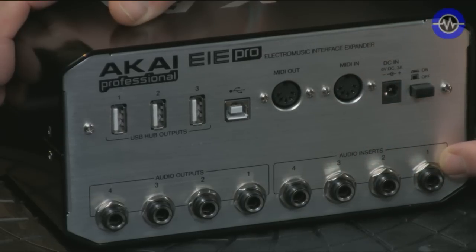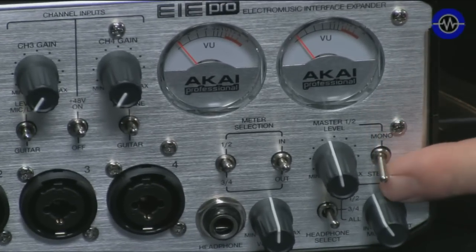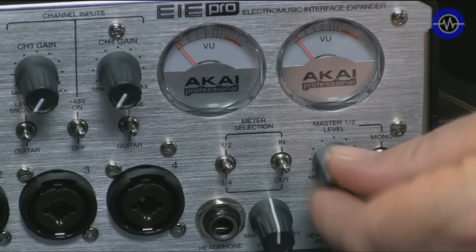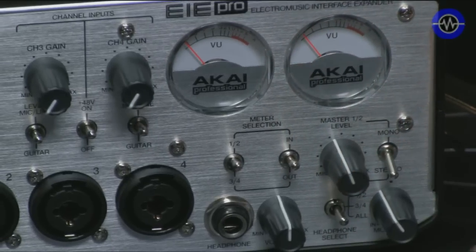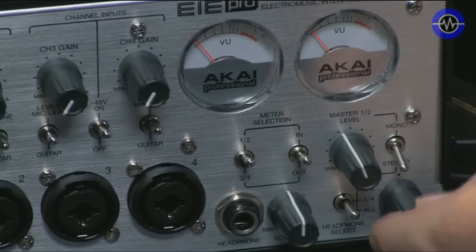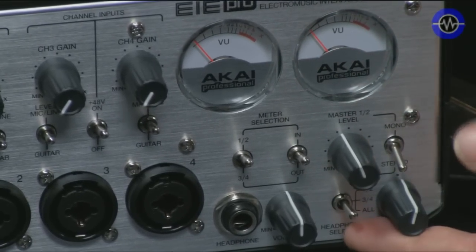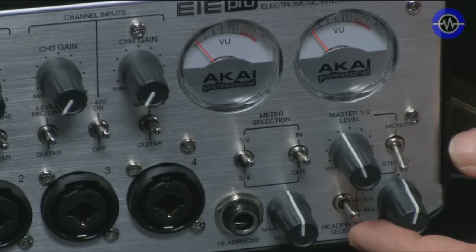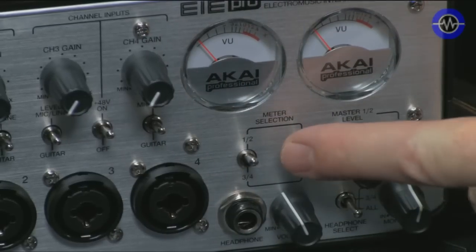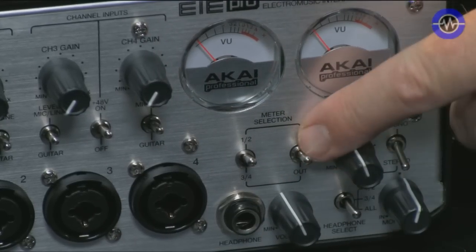These insert points are tip-ring-sleeve stereo configured, so you could patch in EQs or compressors or other stuff into the signal path on input only. Coming back to the master section, this is where we get a lot of interesting routing options. We can monitor in mono or stereo. We've got an overall output level, then a blend between input and output which is handy for zero latency monitoring or monitoring via the computer. The headphone select can be one and two, three and four, or all, with a dedicated headphone level. The metering can be switched from one and two, three and four, on input or on output.